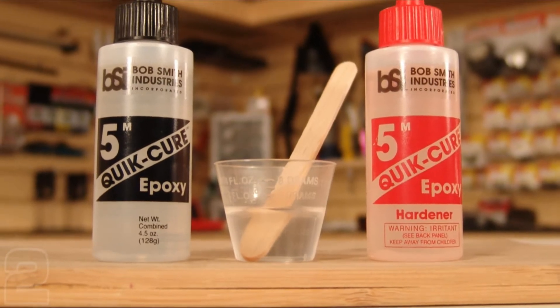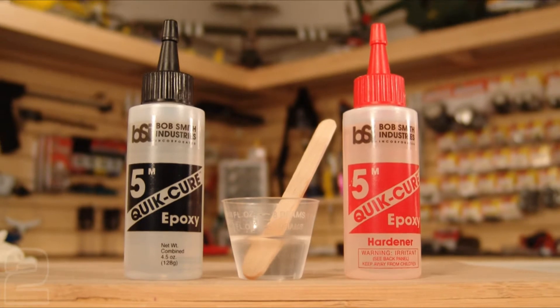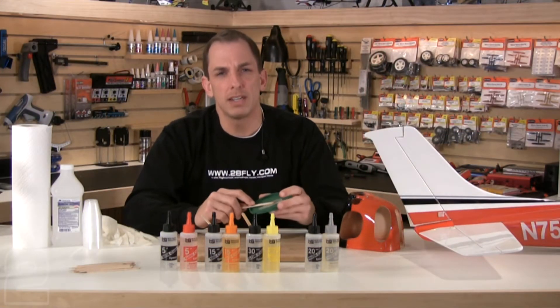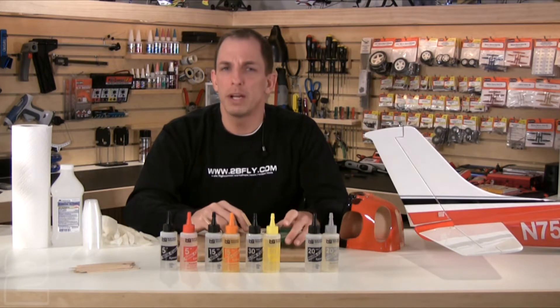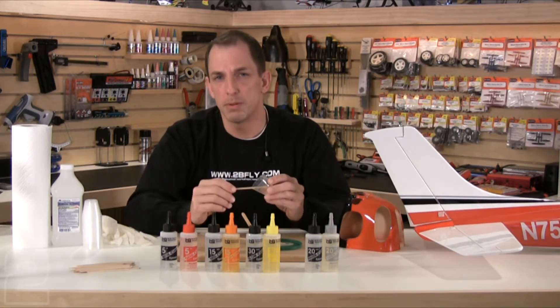In order to use two-part epoxies you'll need to mix equal portions of the epoxy and the hardener in either a graduated mixing cup, or for a simple solution try using a coffee can lid. The lid keeps the epoxy contained and once cured the epoxy will pop right off so you can reuse the lid on future projects. Great Plains makes both graduated mixing cups and mixing sticks that work very well for two-part hobby epoxies.